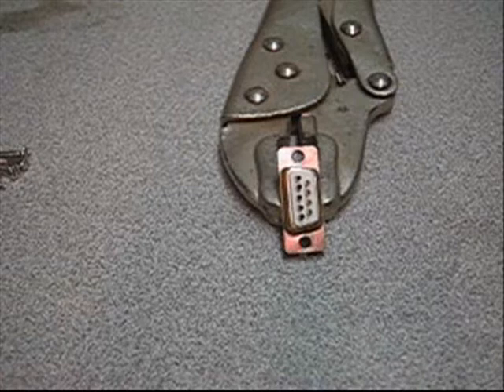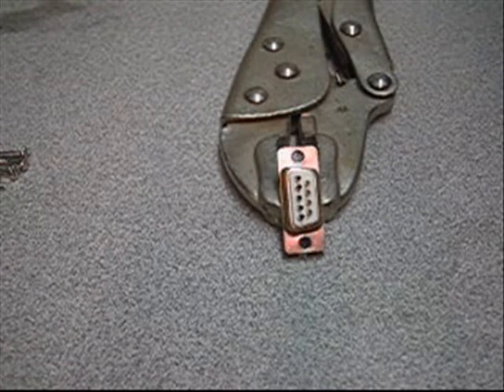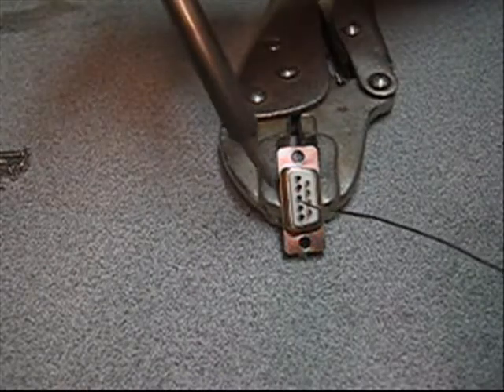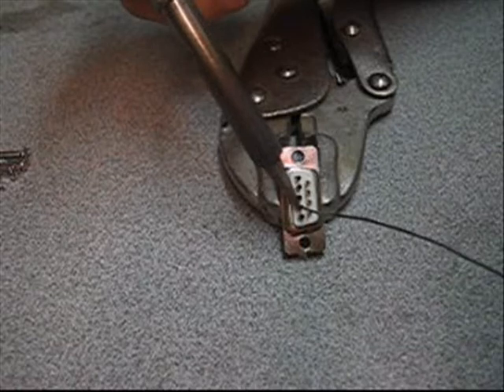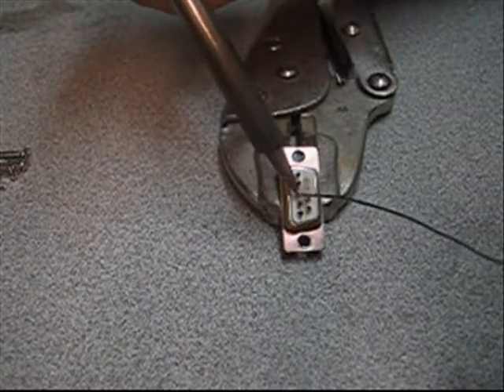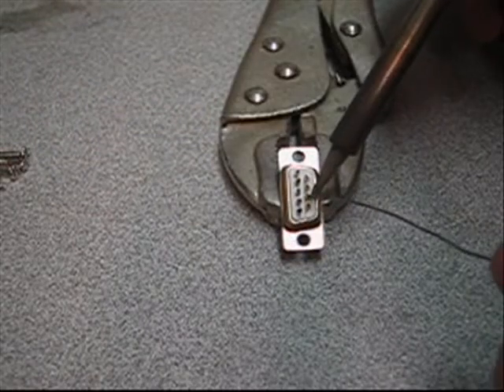Here's the DB9 female connector — I've just got it very lightly gripped in a pair of vise grips. If you have an actual pair of clips or something that will hold it, that's good. We're just going to go ahead and put some solder in the receptacles here for pins 2, 3, 5, and 7.